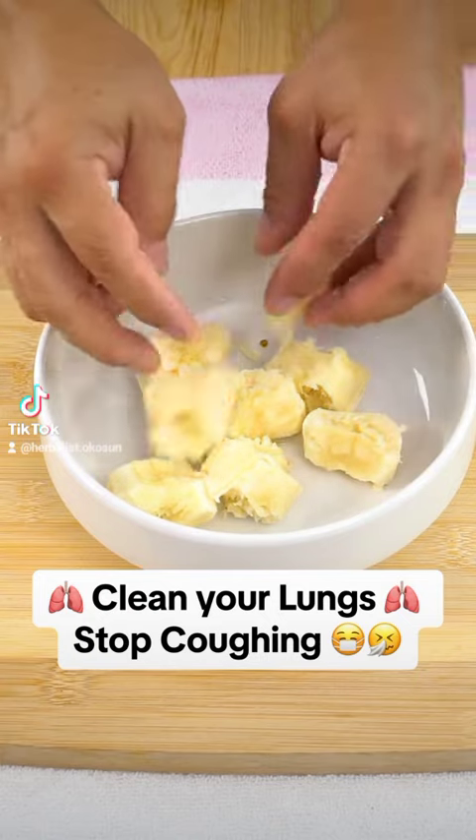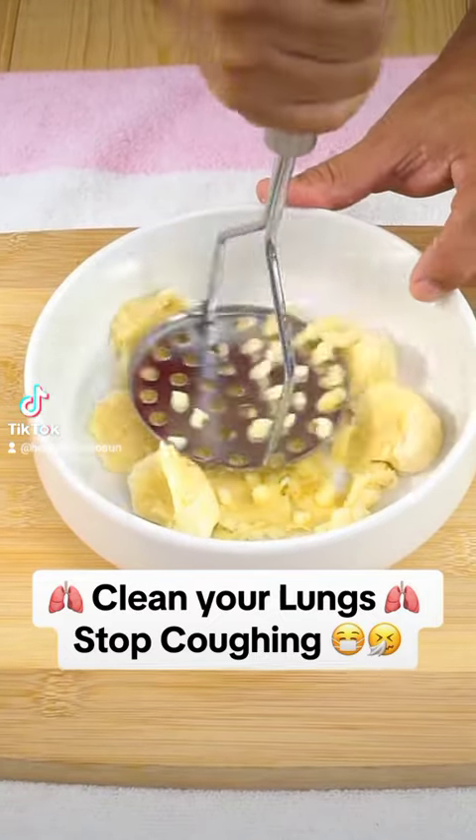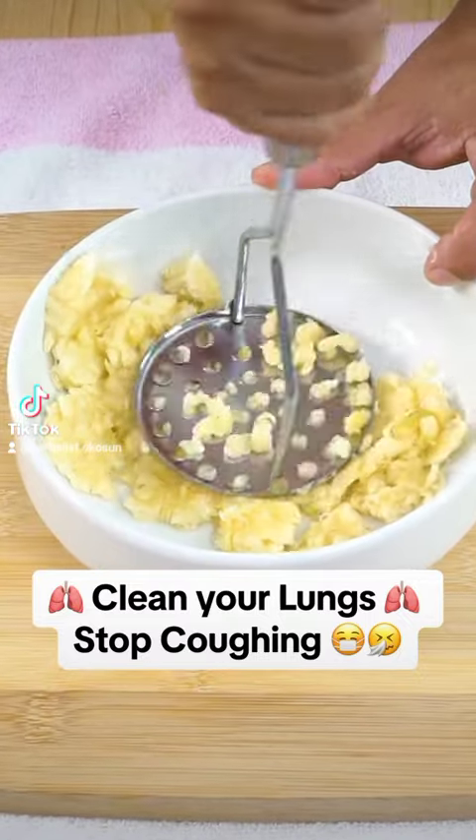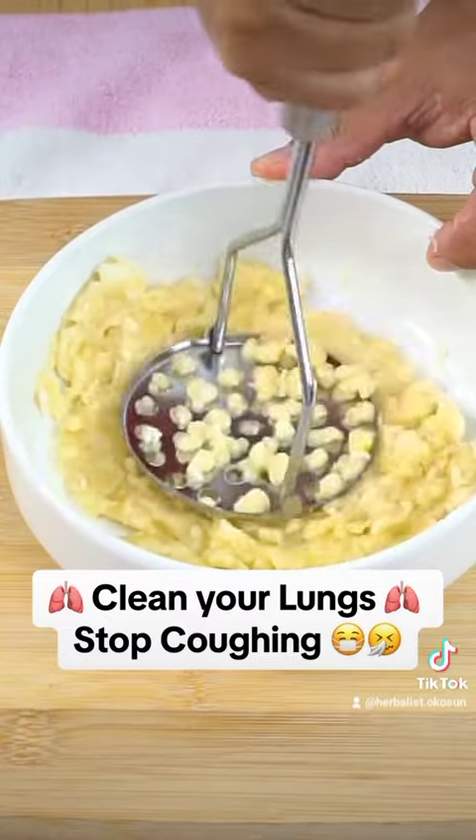Then, let the banana rest for about 15 minutes. After that time, strain the plantain. We will only use the liquid. Be sure to extract as much liquid as possible by pressing well.